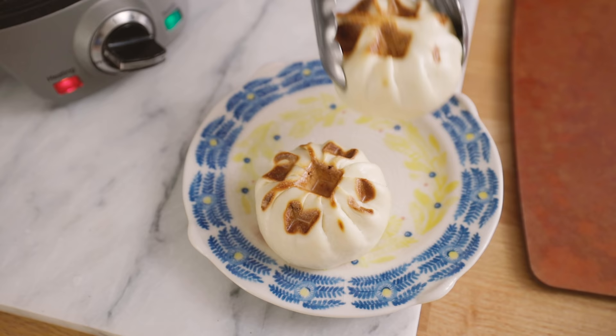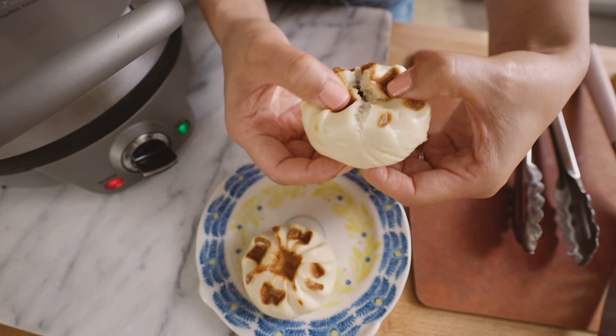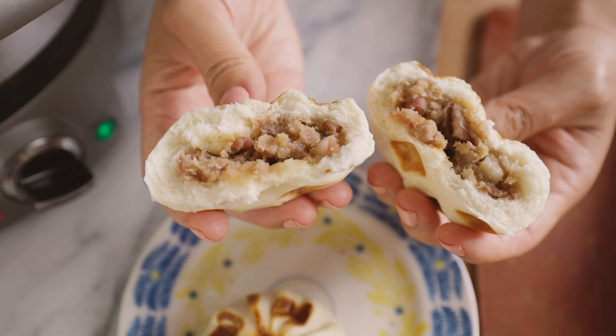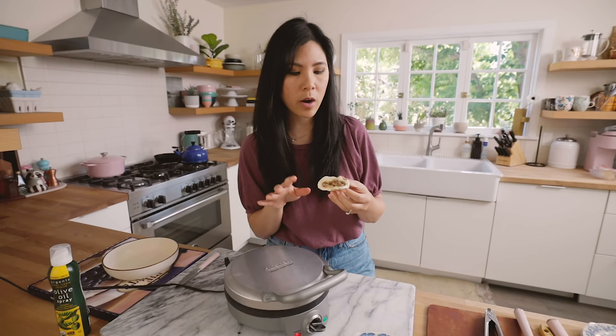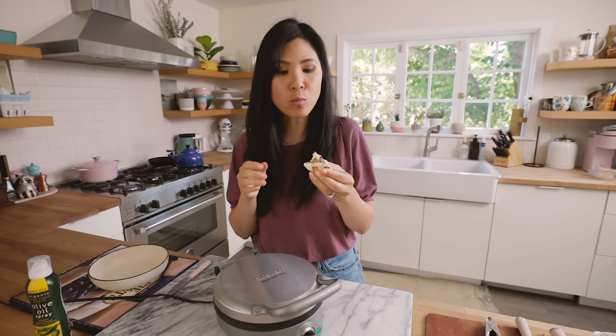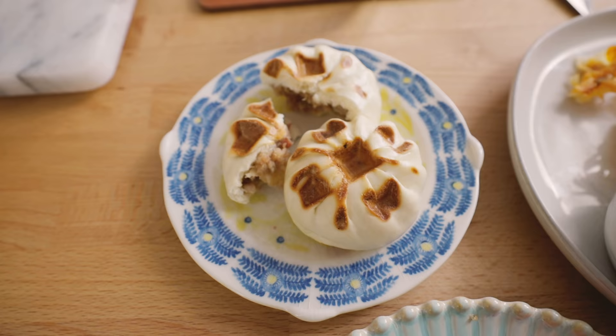It definitely has those waffle marks. I'm going to let it cool for a quick second. The question is, is it even hot? When I put this in it wasn't frozen anymore, and I feel like that's the way to go for these bigger ones. It's a little crunchy and it's just warm inside — not hot. I'm not sure if a waffle works for this, but it looks cool.